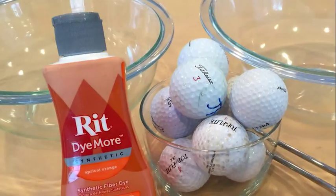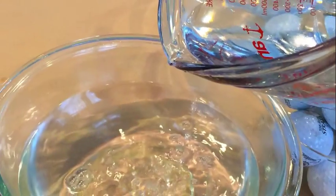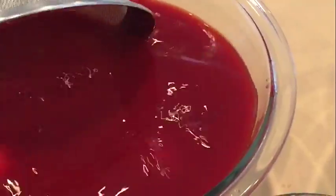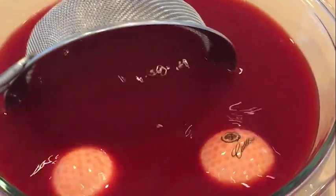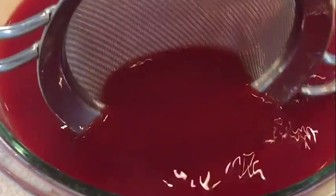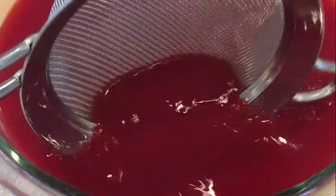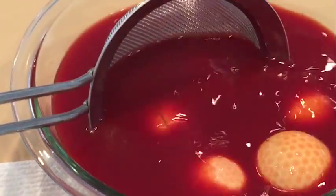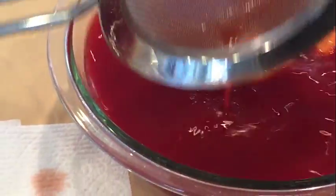So here's what you'll need. The first set of golf balls are going in our orange dye. This was boiling hot water and about half a cup of dye. Because the water is boiling hot, I continue to check on the golf balls to see that they're taking the dye but they're not melting, because the surface of the golf balls could be compromised.